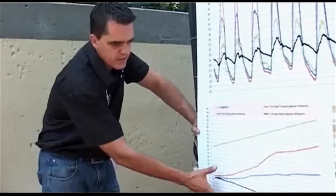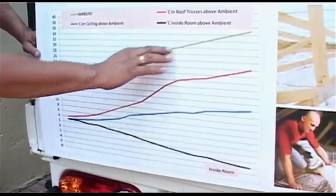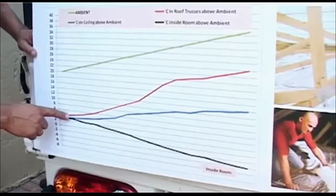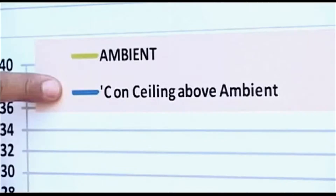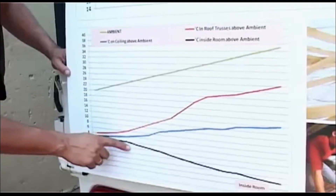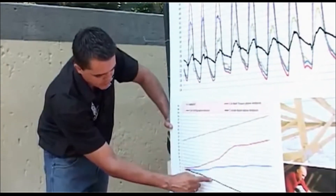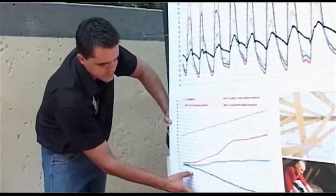As a summary, this graph clearly indicates the effect of roof insulation. The baseline is the ambient temperature outside. At 20 degrees ambient, the top of the roof is 4 degrees warmer, the ceiling level is about 3 degrees warmer, and the temperature inside the house is also about 3 degrees warmer than ambient. At about 26 degrees is where we find our baseline — when it's 26 degrees outside, it's 26 degrees inside your house.